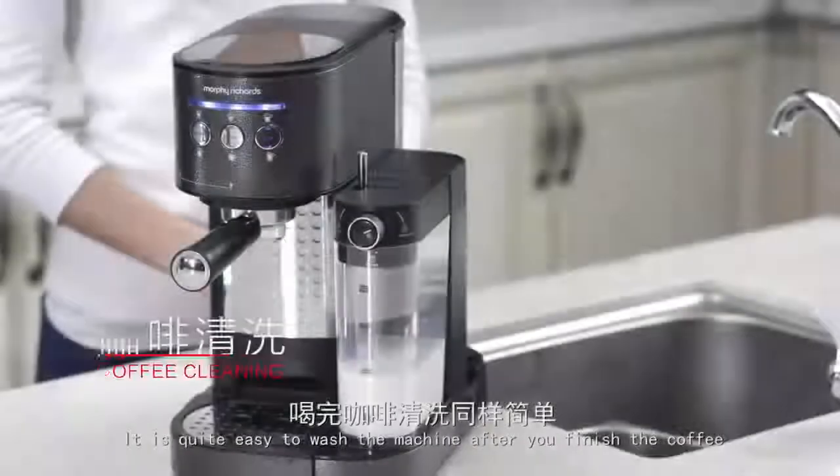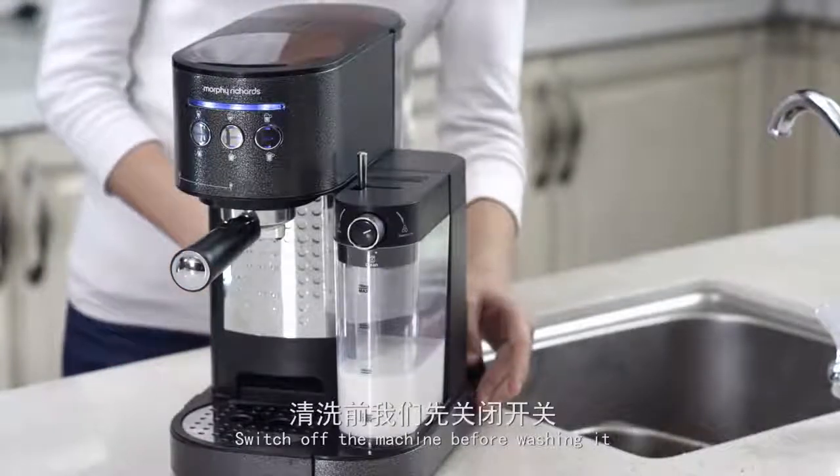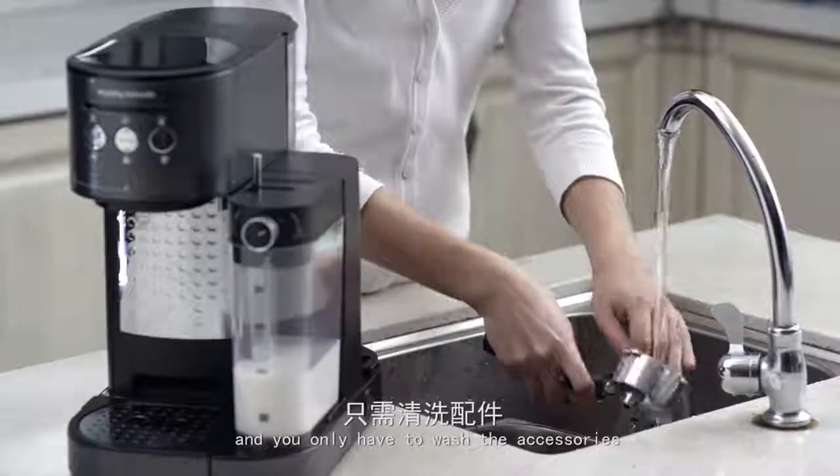It is quite easy to wash the machine after you finish the coffee. Switch off the machine before washing it. Put the milk box left with milk in the refrigerator and you only have to wash the accessories.